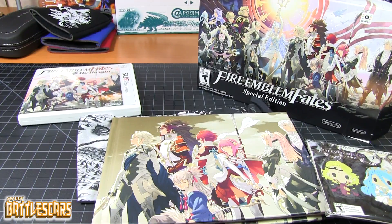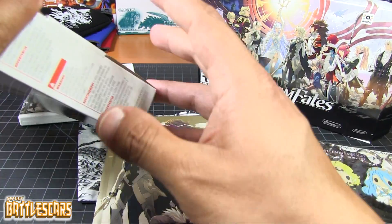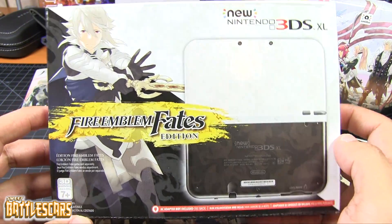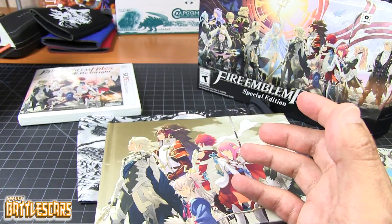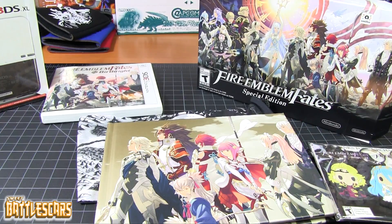And I think that about does it for this video, guys. I hope you guys have enjoyed it. I am very pleased with this special edition — I like it a lot. I'm a big Fire Emblem fan and I definitely appreciate having this. I definitely wanted a copy once it was announced. So let me know what you guys think. Were you guys able to get a special edition? Are you guys picking up the game? Let me know in the comment section below. I look forward to an unboxing of the special Fire Emblem Fates edition 3DS also, which should be a very nice little console — so stay tuned for that, I'll save that for a different video.